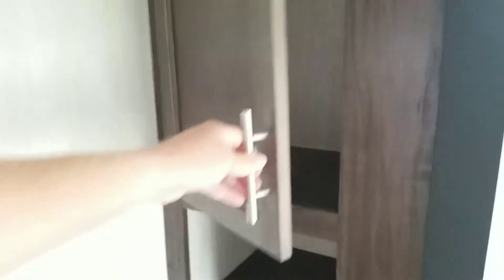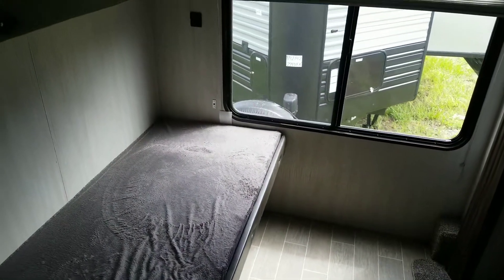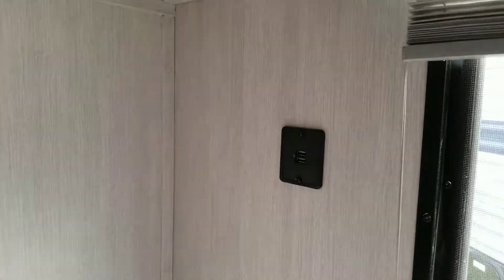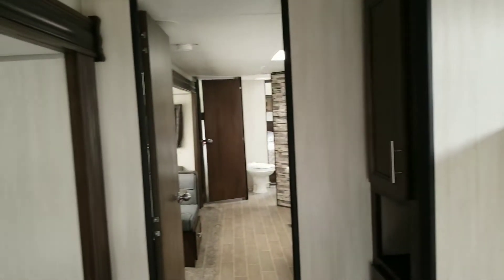On top of all of that, you still have storage over here in your bunkhouse — two cabinets and a shelf in between, and a cabinet down below. Lots of space; you can put some tubs or something back in there. Air conditioner back here keeps this nice and cool. And USB ports — they thought of everything. Up above and down below, you've got USB ports for each bunk, and USB ports for this bunk with a TV. This is a kid's party bunkhouse dream back here.